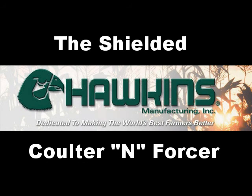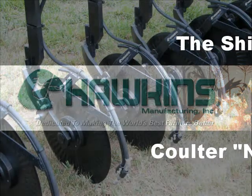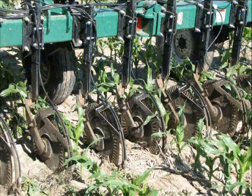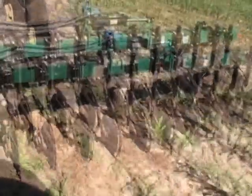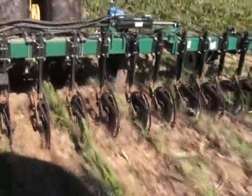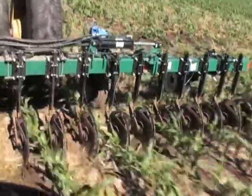Hawkins Manufacturing presents the Shielded Coulter Enforcer, a liquid fertilizer system that performs the way you want. When used with a fluted coulter and applied under pressure, your liquid fertilizer can be placed to a depth set by the coulter blade. Trash and ground conditions create little problem for the Shielded Coulter Enforcer.